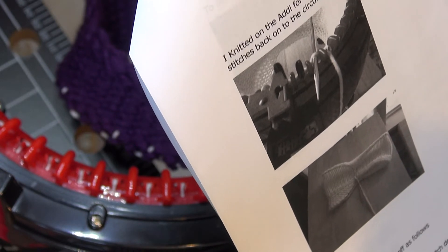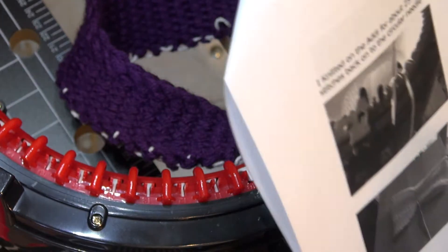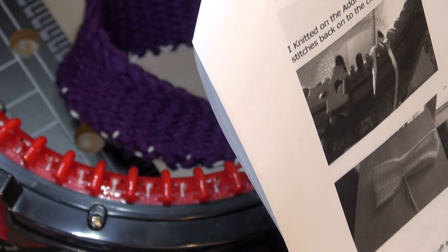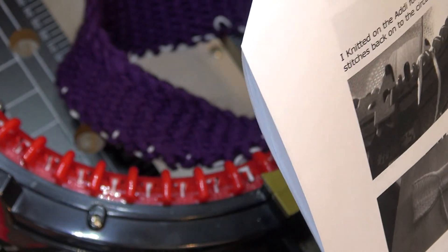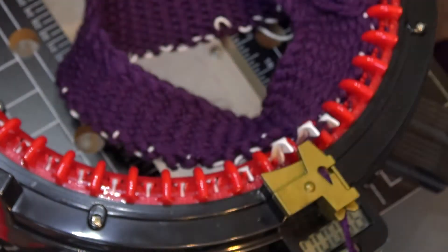If you're not familiar in how to decrease from 46 stitches, you can also go on Google and just type in 'decreasing at 46 stitches,' and I'm sure something will pop up to show you exactly how to decrease with those amount of stitches. That's a suggestion.